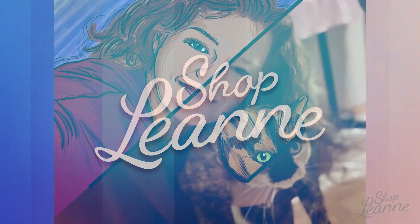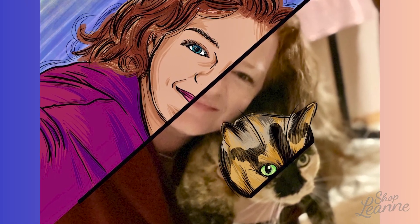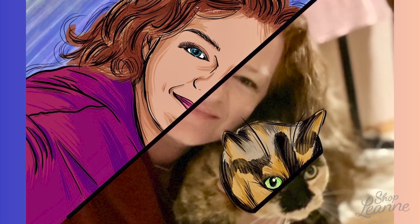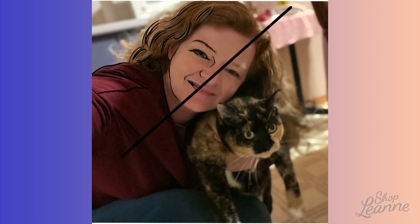Hey everyone, it's Leanne! Welcome to another video on my YouTube channel. I have a different video to share — I did this work last week. I don't normally do this, but I saw a lot of artists on Instagram doing this tune me challenge. The object is to take a photo of yourself, split it in half, and do half of your image in a cartoon setting. The more I saw them popping up on Instagram, the more I wanted to do it.